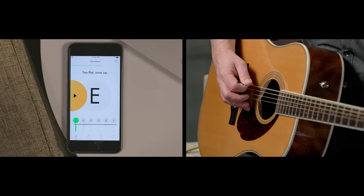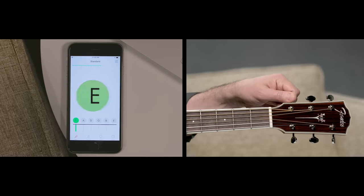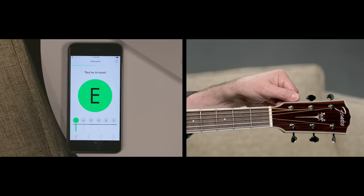For this note I can see that I'm actually flat, or below the note, so I tune up. All right, perfect. Let's move on to our A string.